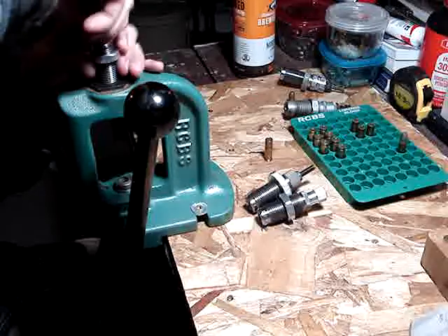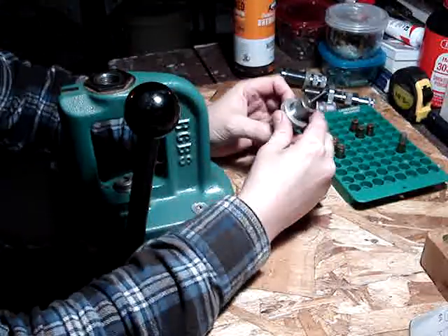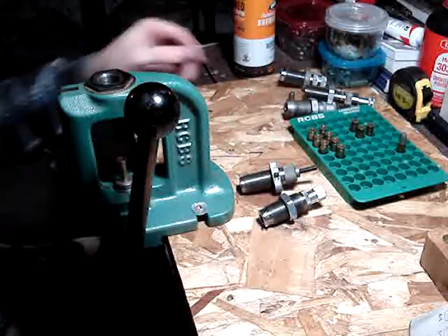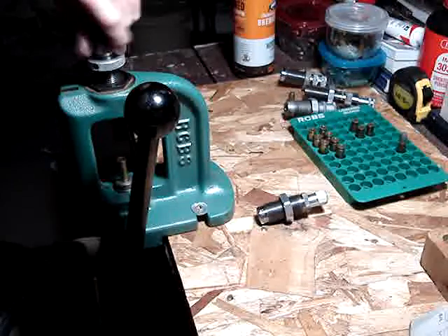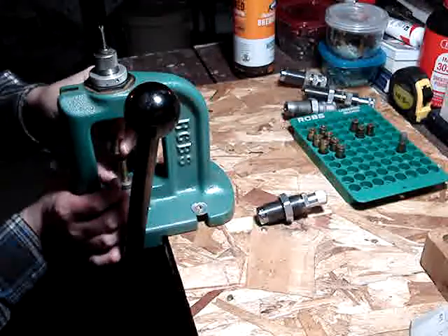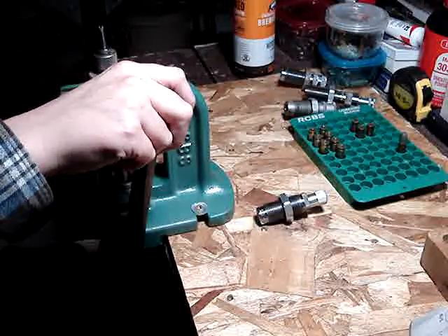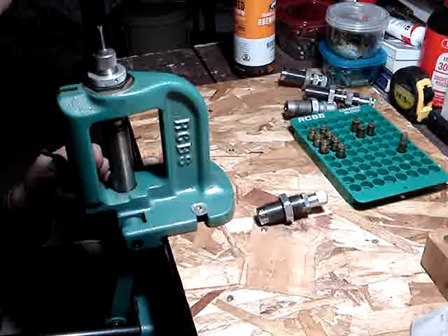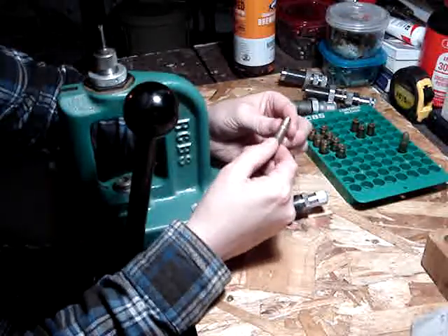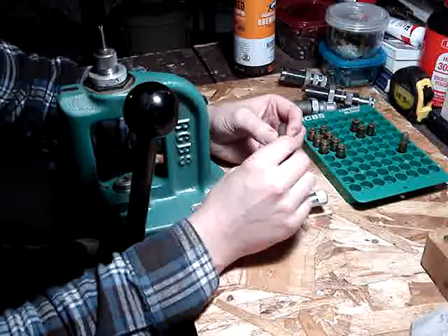Having a press that holds multiple dies would probably be a lot easier at this stage. Then we've got the seating die — this one is a 38/357 Magnum seating die. Put your case in, put the die in, make sure the bullet is started properly. There we go — that seated it, and it did seem to actually roll crimp it a tiny bit, which I didn't think it would do.